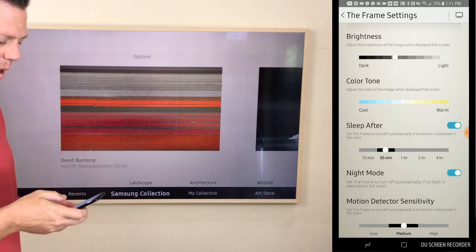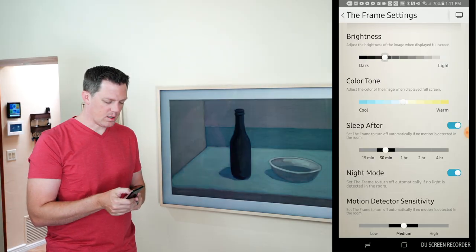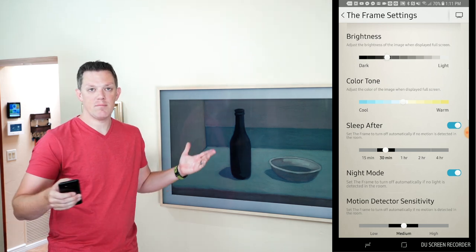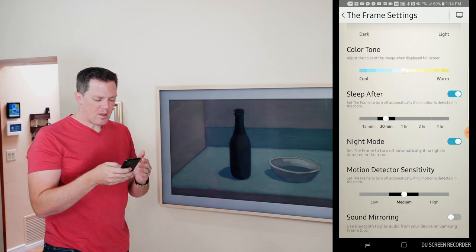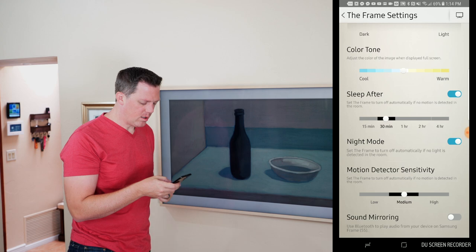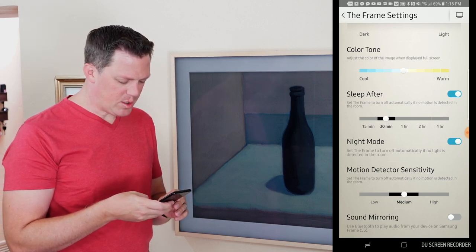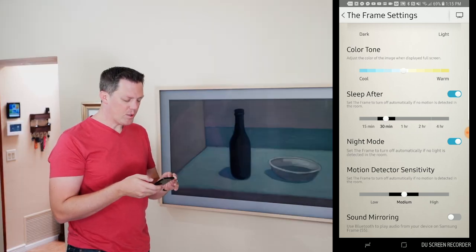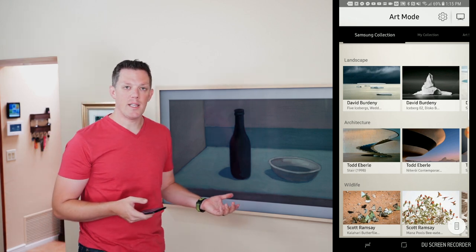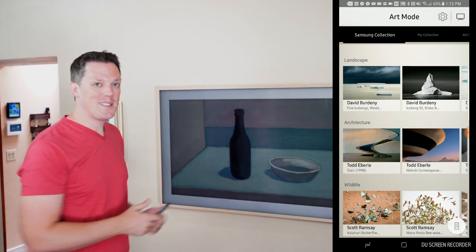The gear icon in the upper right gives you the option to change the brightness of the TV — making it lighter or darker — and you may need to adjust this depending on the artwork. Down here you'll see the sleep after option. I currently have it set to 30 minutes — after 30 minutes of no motion detected it will switch the TV off. There's also night mode and motion detector sensitivity settings. You can also do sound mirroring for Bluetooth audio to the TV. Some of these settings I did not find anywhere in the TV itself, so maybe Samsung will add that later.